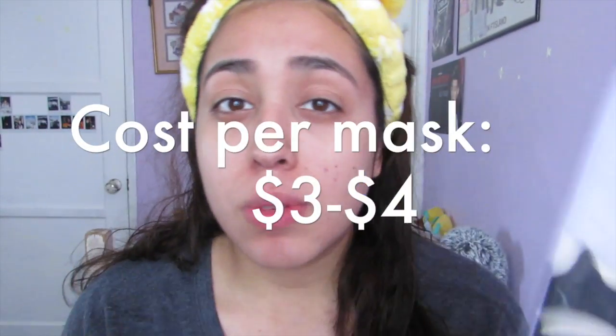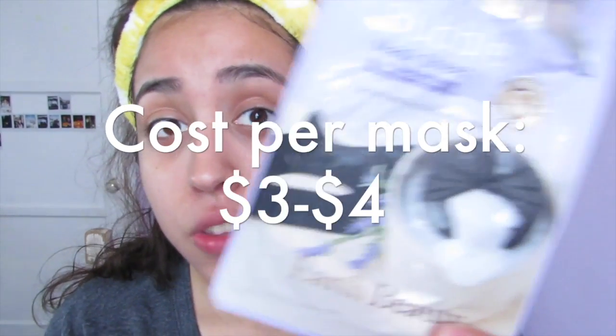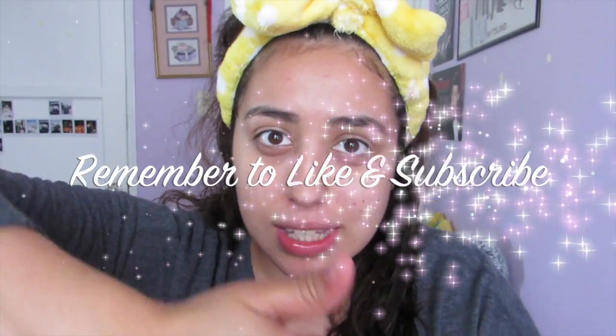These little masks retail about $4 each. You can find them in your K-beauty store. I would probably give this like a 9 out of 10 because my face looks way brighter. I totally like this mask and I hope you guys enjoyed this review. Remember, Nika is back because finals are done — Nika is out.